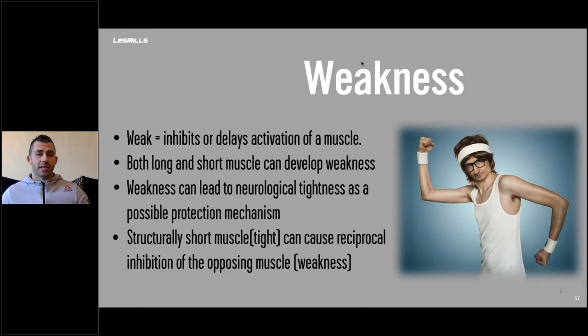Weakness is different, though weakness and tightness are quite interrelated. Weakness inhibits or delays the activation of a muscle — it can stop you from moving through the full range of movement and stop the activation of a muscle, including the inability to fire fast twitch quickly. Both long and short muscles can develop weakness. Importantly, weakness can lead to neurological tightness as a possible protection mechanism. If muscles are weak, they're much more likely to resist being stretched because they know if they're weak and get pulled apart too much, they'll tear. So weakness can actually lead to tightness — that's why people whose hamstrings are tight may simply not be training them.